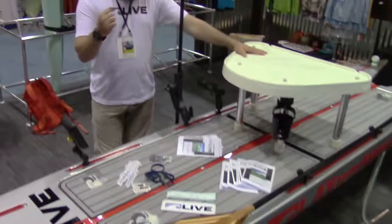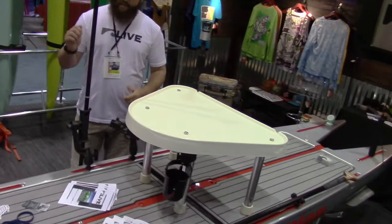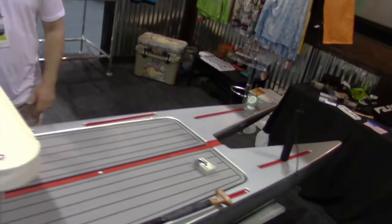On this particular one, we also have a standing platform. There are three different points on the board to attach the standing platform, allowing you to get up high and be able to sight fish or fly fish for those reds. Again, it's 14-foot long, super stable, super fast. Check it out at LiveWaterSports.com.